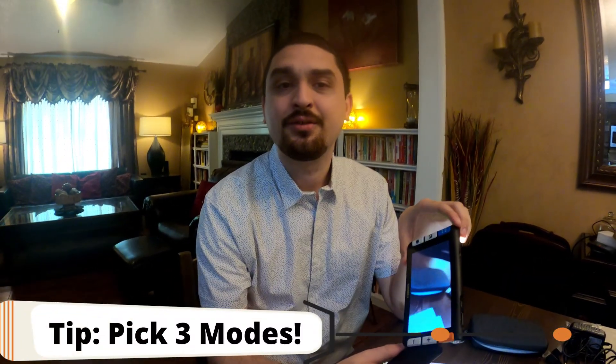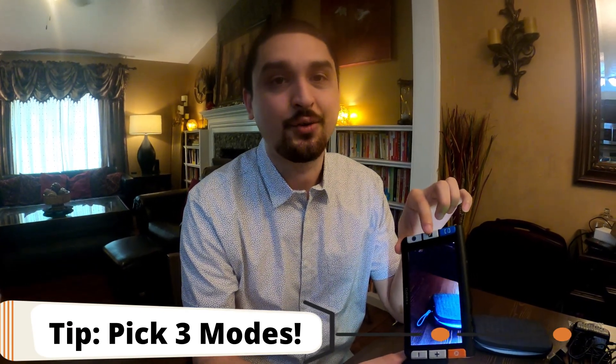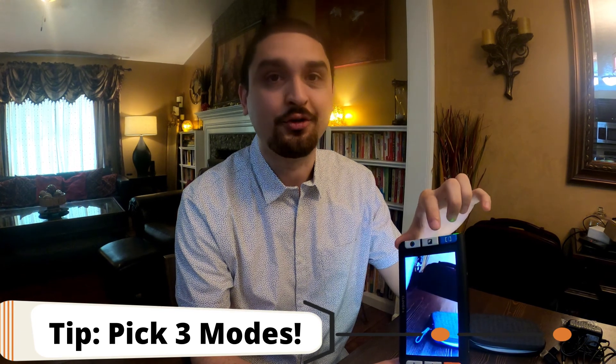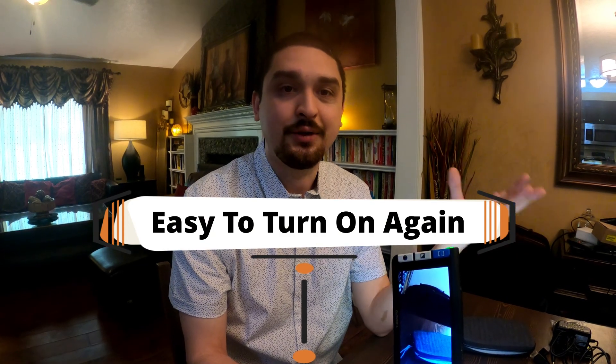One complaint on this one, and I found this on most video magnifiers, is there is no up-down arrow to quickly go through the contrast settings. You just have to push, push, push until you get to whatever color you want. So if you were using this for personal use, I would pick maybe three modes you like and disable the rest — that way you can get through them quicker.